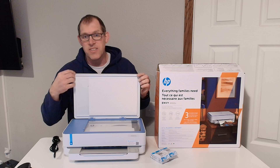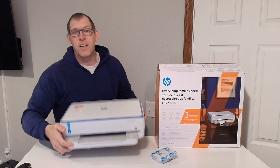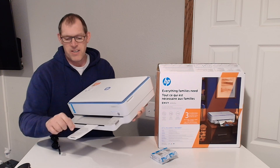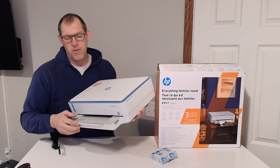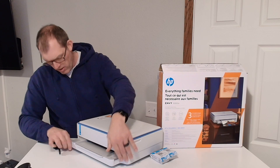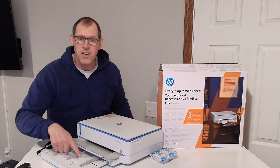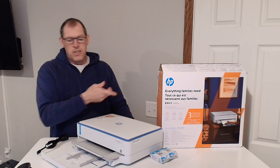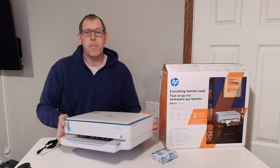Here is the front, and this part is kind of cool — it's got a little paper feed that you can pull out and flip down so your paper comes out. Your paper gets loaded underneath, right in here, and it kind of rolls through and comes right back out over here. That is how the paper works.